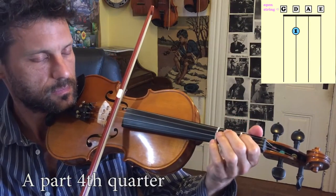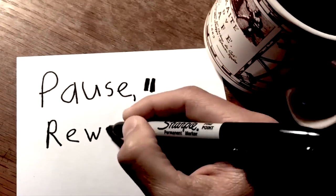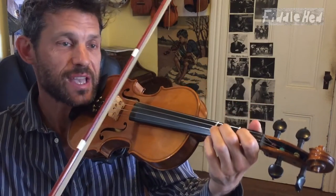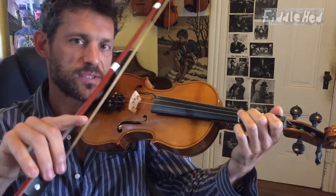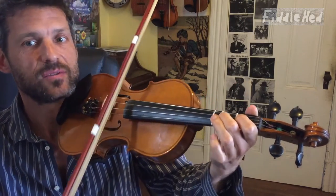One more time. So you have all the pieces now. If any of those pieces you're unsure of, rewind and practice them right now. Let's put together the first and second quarters to make the first half. Pause the video and see if you can do that on your own. If you can, then we're gonna do the second half, which is this.